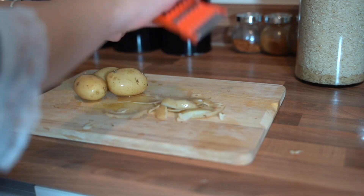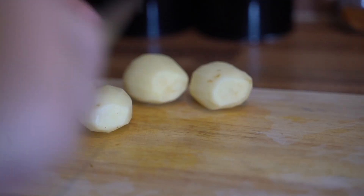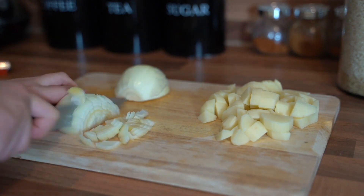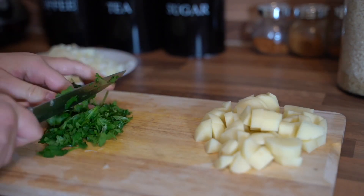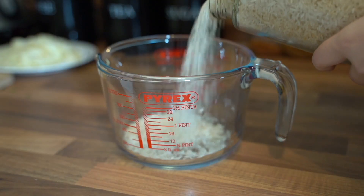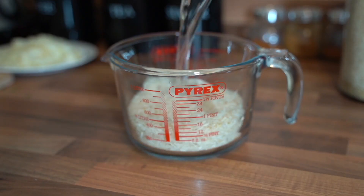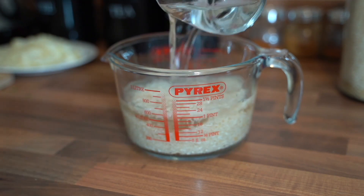Once that's done, I'm just going to peel my potatoes — I used about four small potatoes, cut into smaller cubes. I also used one medium-sized onion and chopped up some coriander. Then I used about a cup and a half of rice. I like to soak my rice about half an hour before cooking, because it's easier to cook and a lot fluffier in the end.